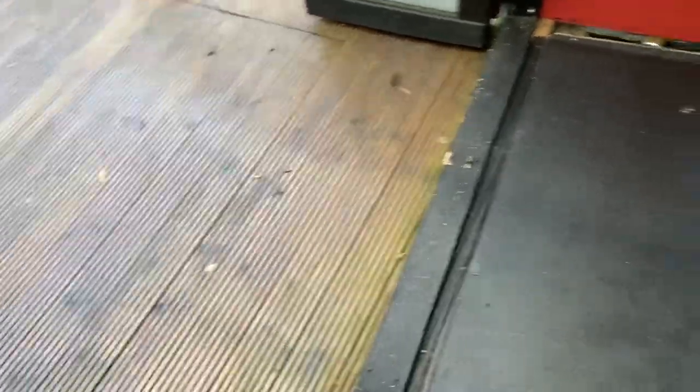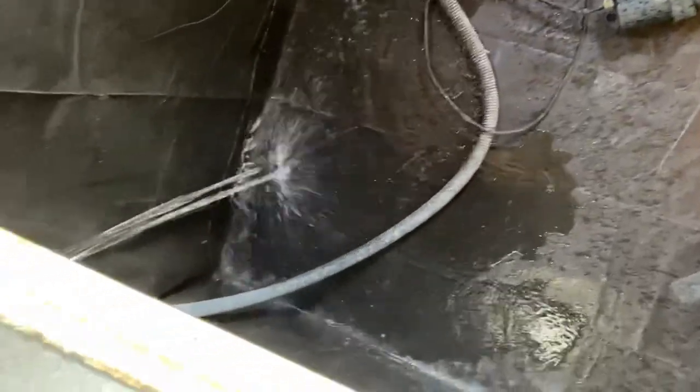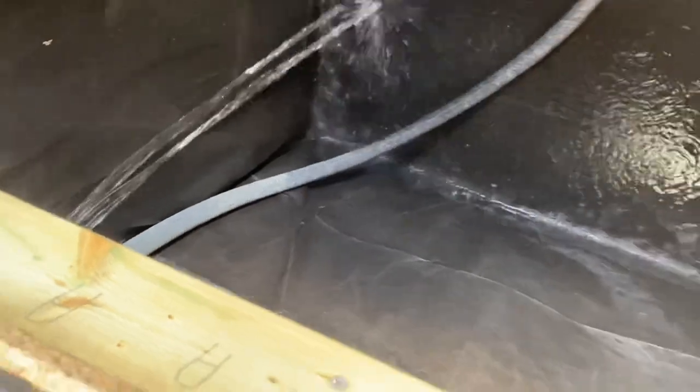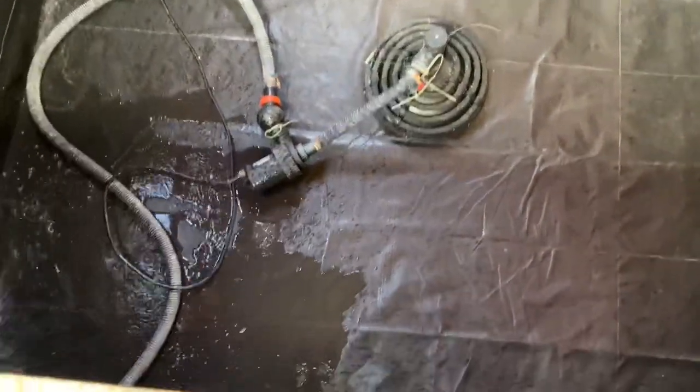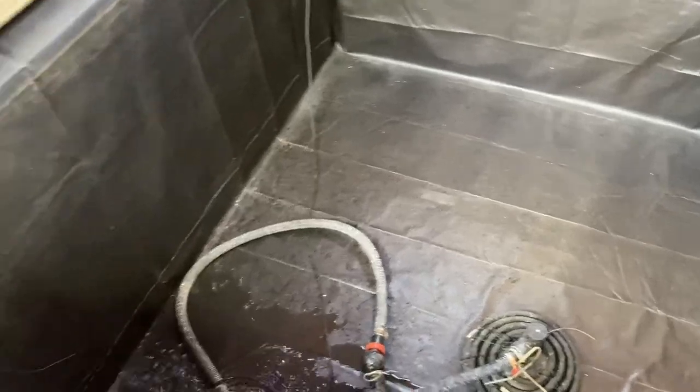I've turned the pump on now and hopefully it's going through the filter. It should come out these pipes here — there they are. That water there is coming direct from the pond. When it gets so high I'll see if that pump works. If not, I'll transfer one of the pumps from the other pond.